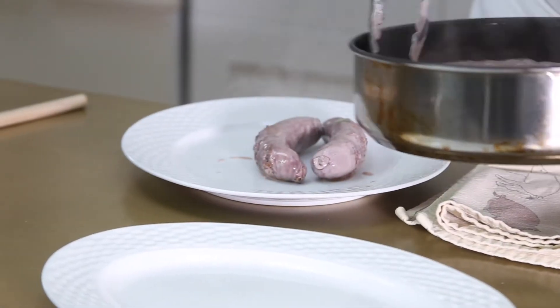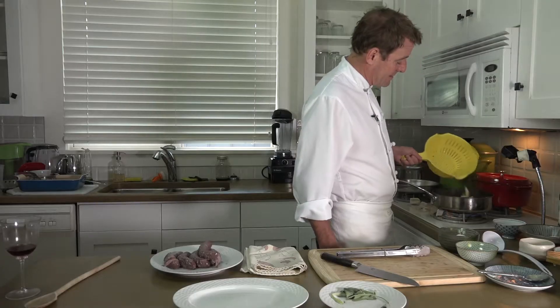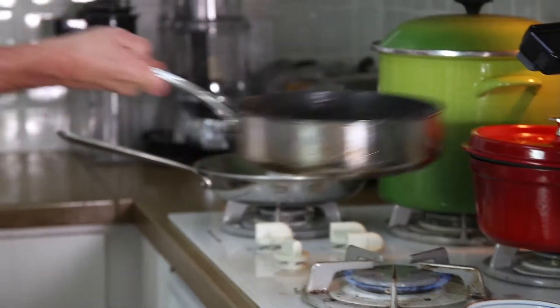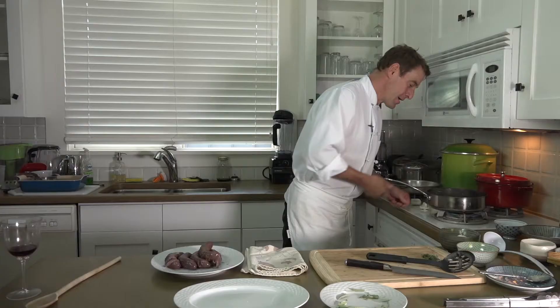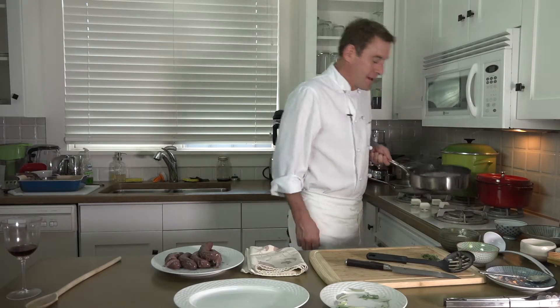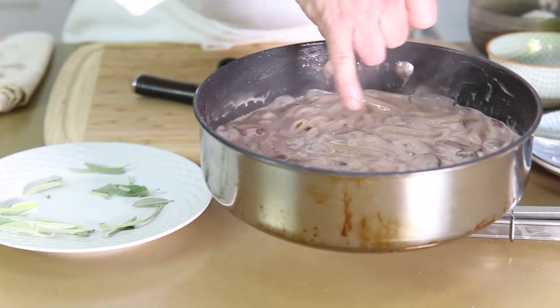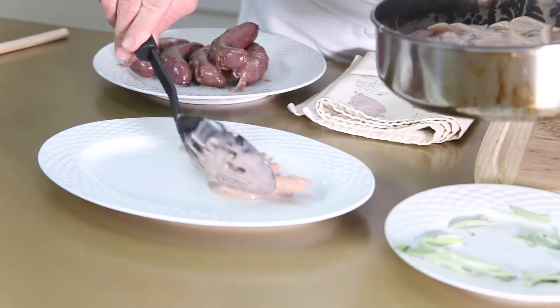I'm going to reserve the sausages on this plate while I finish off some pasta. I'm going to take my pasta and place it in the sauce and give it a toss. I'm going to chop up the rest of my sage for decoration purposes. Now we're just there — you can see the discoloration happening all over the place, but it's not yet breaking. That's perfect.